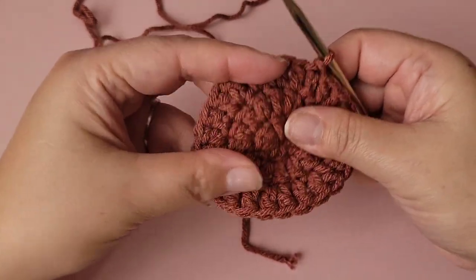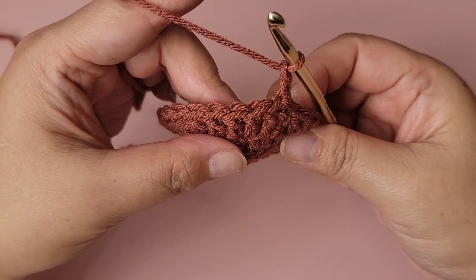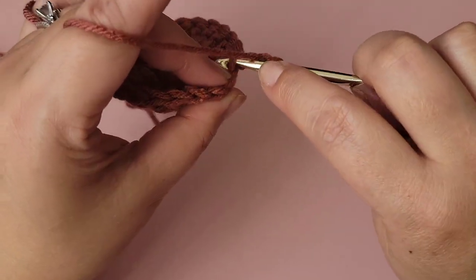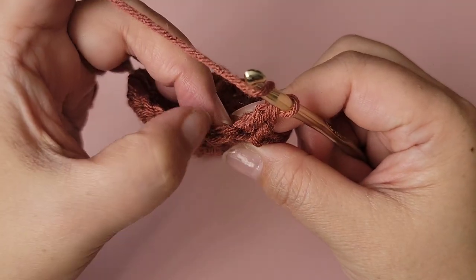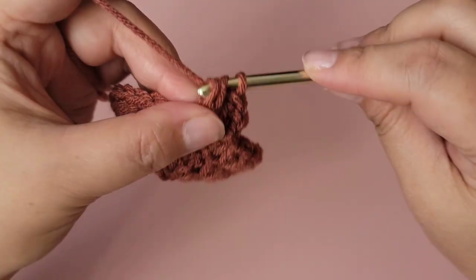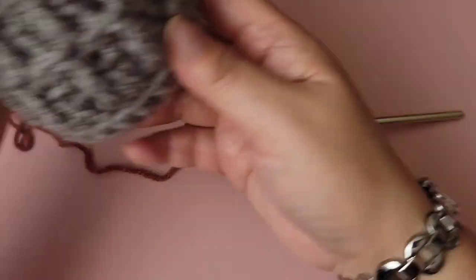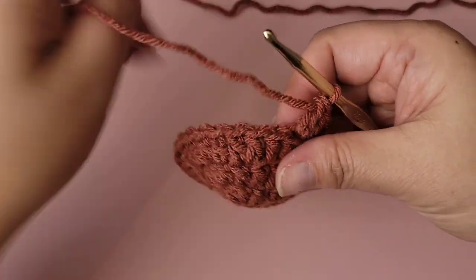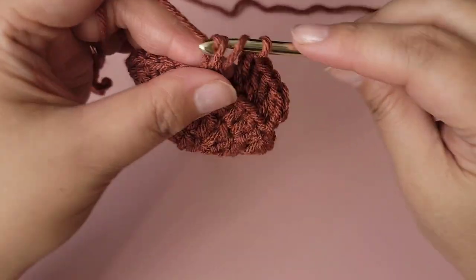I love this color so much. For round four, chain two. We're going to make one double crochet into each stitch all the way around in the back loop only. If you turn it this way, you can see the two loops — we're doing the back loop only, the one further away from you. Working in the back loop only creates a nice line along the base. You'll have 24 double crochets in the back loop only in this row.